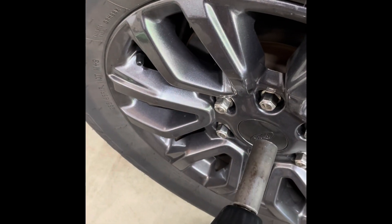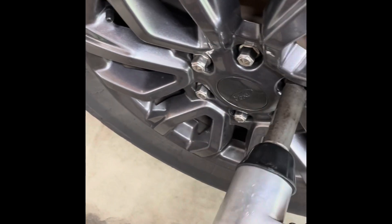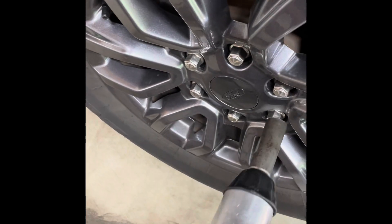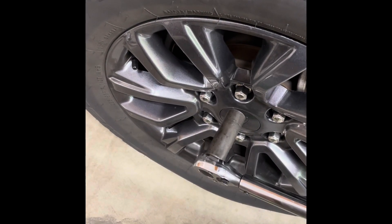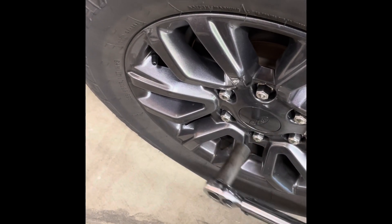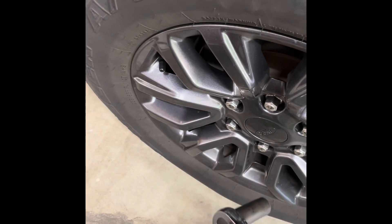The next step is to tighten the lugs with the air gun using a star pattern. Then we move to the torque wrench, set at 100 foot-pounds, and do the same star pattern. Then I just take another pass around just for good measure.